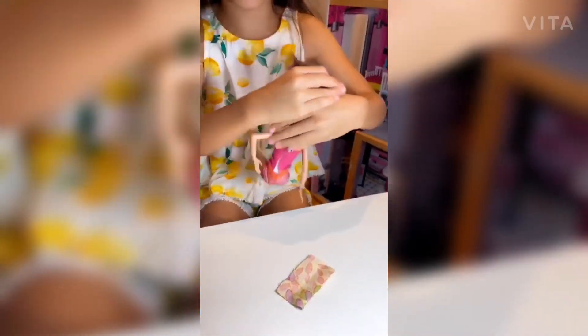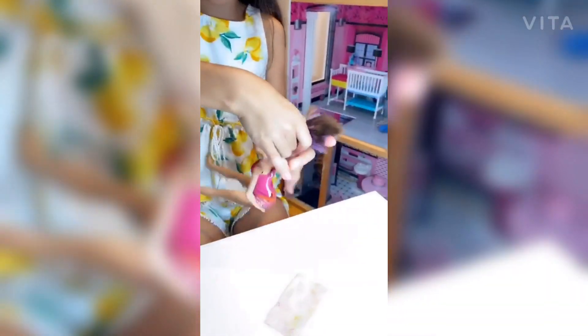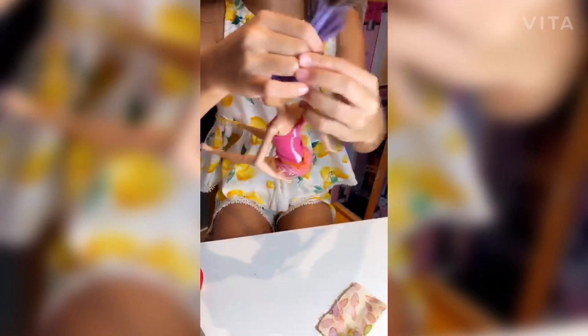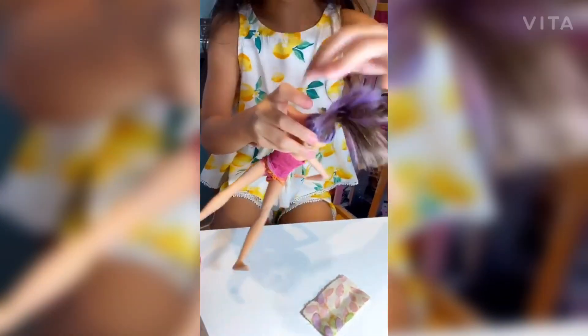For this project, you need to first put the doll's hair up. That's the first thing that you've got to do. It doesn't have to be perfect because you're not messing around with the hair. Make sure it's high.